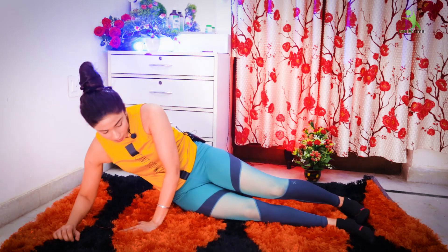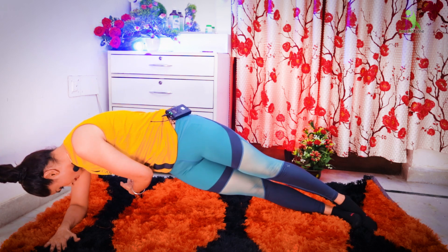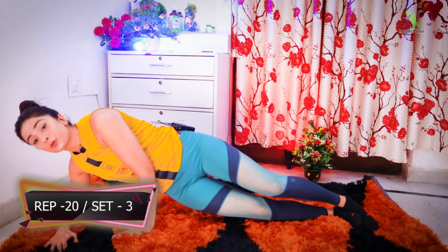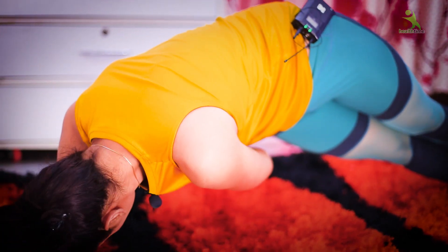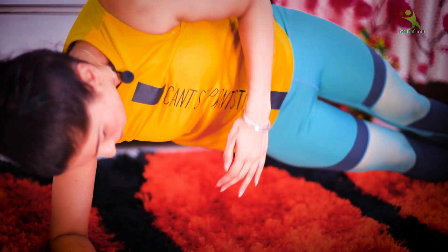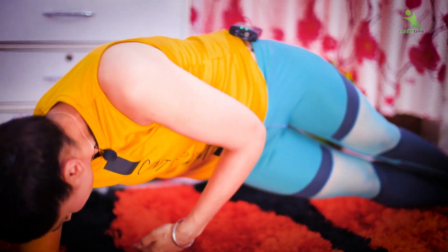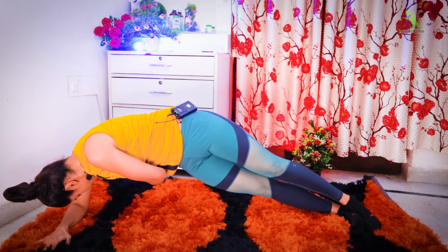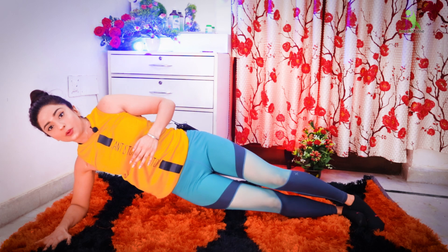Guys, for the first exercise, you have to place your hands on the mat. After that, you have to lift your body and turn your back. You have to twist your side, then back. You have to twist it 20 times and you have to do 3 sets. Relax. Here is your first exercise complete.